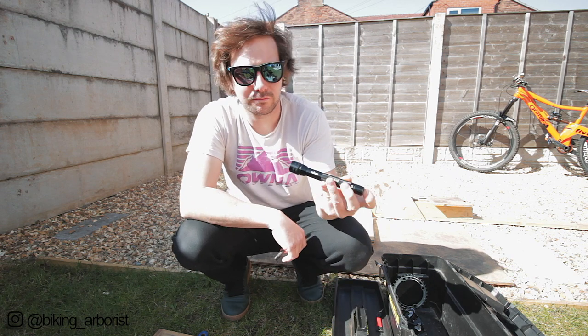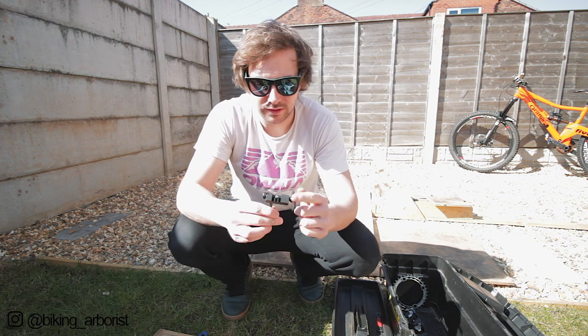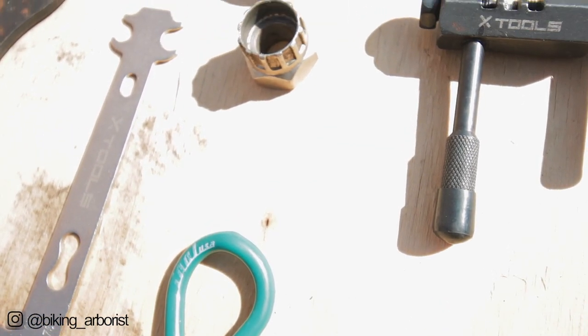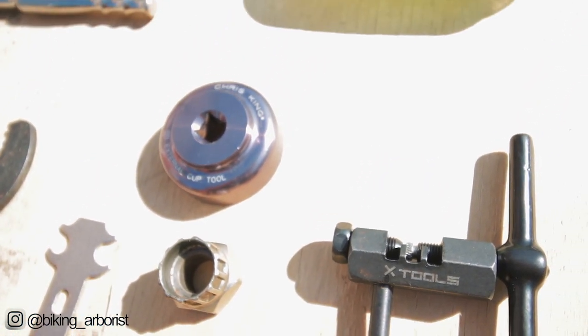The final bigger item is a torch - just a small torch. Maglite's amazing but this is a cheap version, and it works fine. The rest of this stuff is really just smaller tools. So this is a chain breaker - a good quality one, you can get them better than this and bigger as well, but this is an XTools one that works really well.